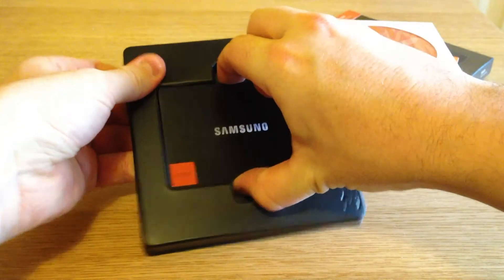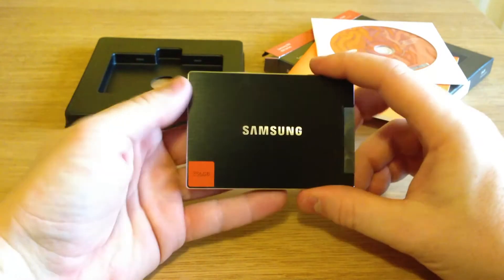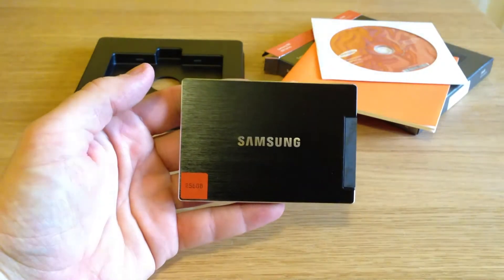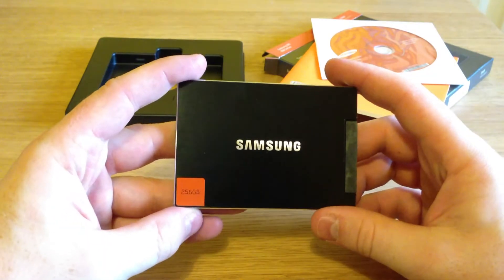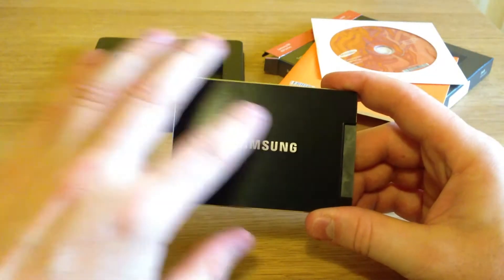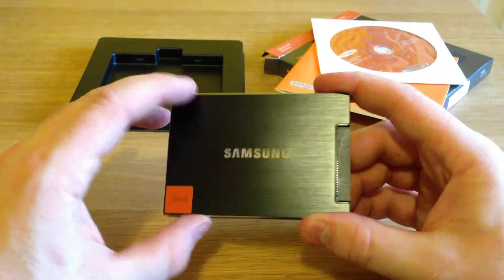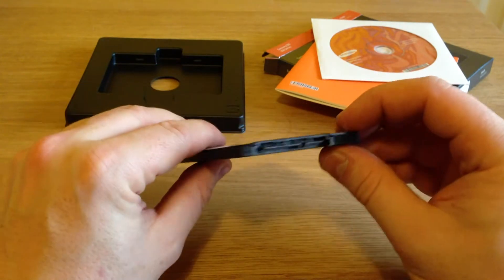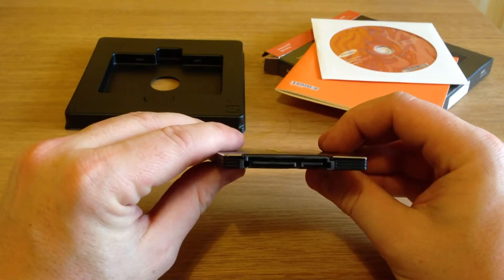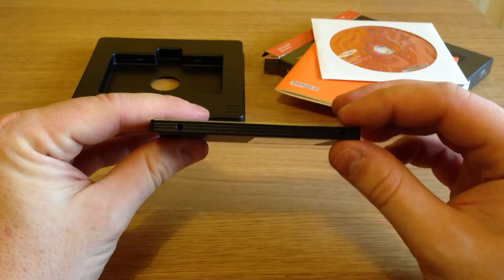And here's the device itself. The first thing I can say is it's very light and it's very thin. It's a nice metallic effect along the top, which is quite cool. It's 256GB — and if I said megabytes earlier, that was a mistake — and there you go, you've got your SATA 6 connector, standard SATA connectors on the side, very, very thin.